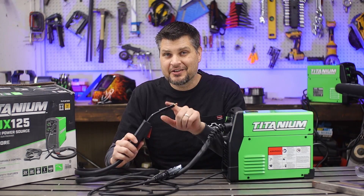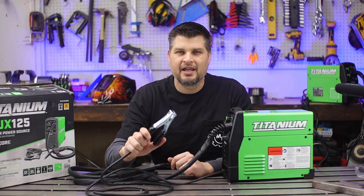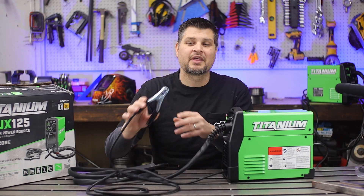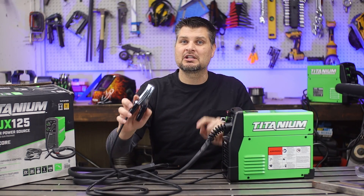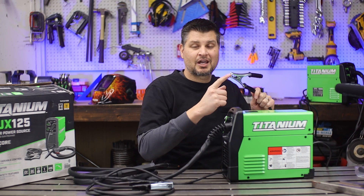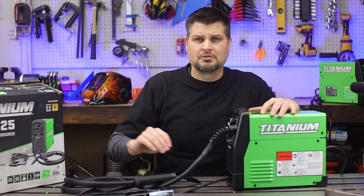Out of the box they also give you yet another flux core nozzle — these must be super cheap to make — so you get three of them. I was really hoping they were going to have upgraded the ground clamp by now. They haven't. This is bare bones, the very cheapest you can get. If you want to make an upgrade, the very first one should be the ground clamp, but I'm still using the same one on my original so it's not that big of a deal.